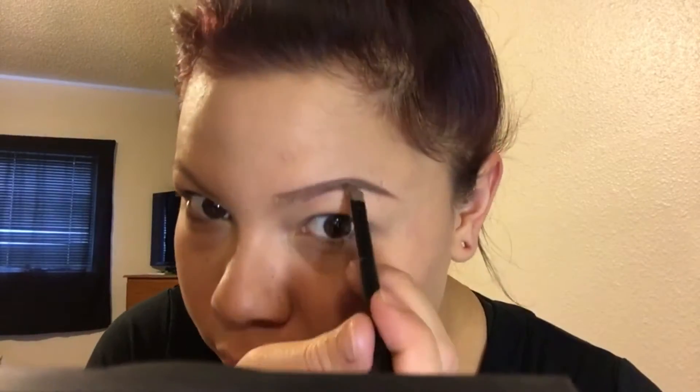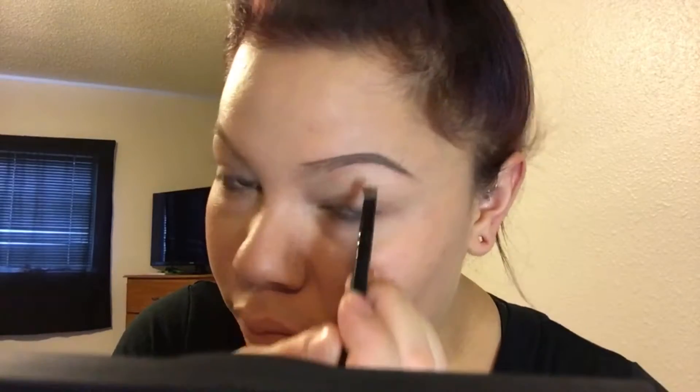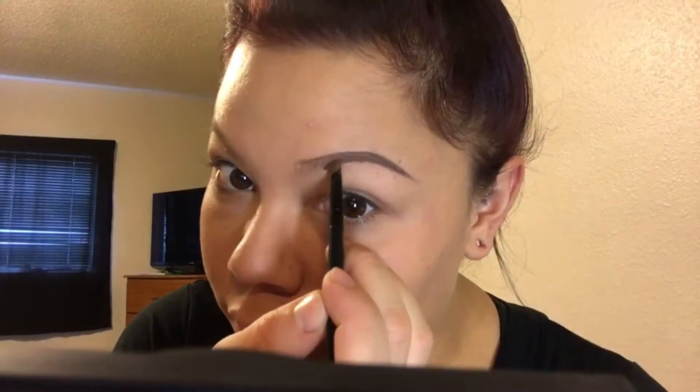I'm outlining the top and making my shape — this is pretty much my natural shape, the way my hairs grow. I don't really try to create a different shape; it's easier to follow the natural hairline. Then I start to fill in the front of the brow.